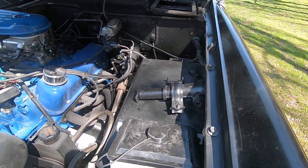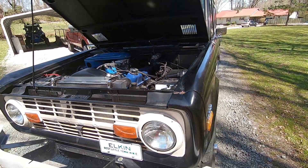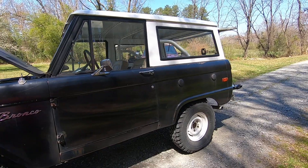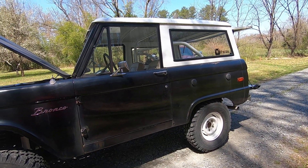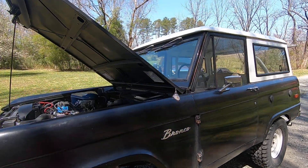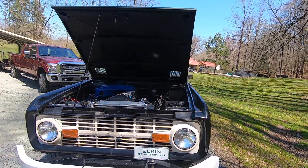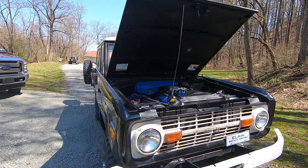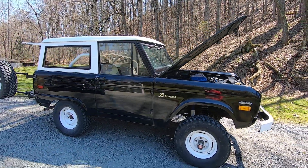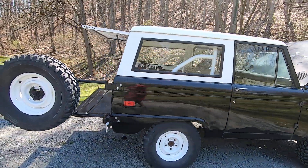We're going to clean up a little bit more underneath here and detail her out before we go. Like I said — the gas tank, gas lines. Took off the auxiliary tank, it was leaking. The gas tank on the Bronco is the 13.5 gallon from Bronco Graveyard, and I may go with the 23 gallon tank later, but right now it's the 13.5. I replaced all the fuel lines up to the motor.